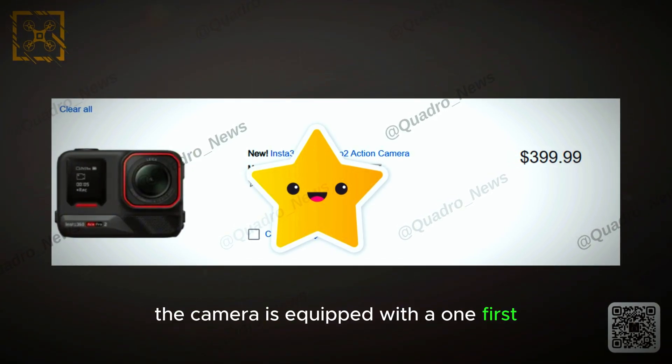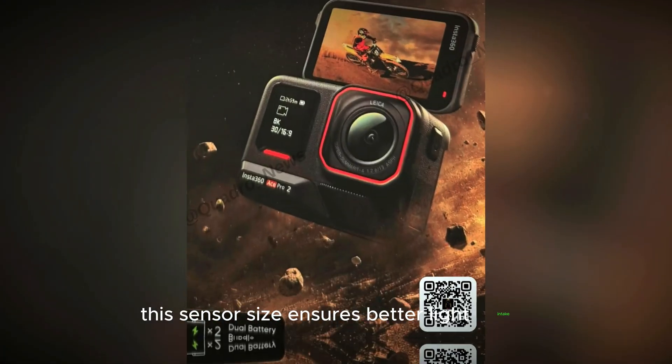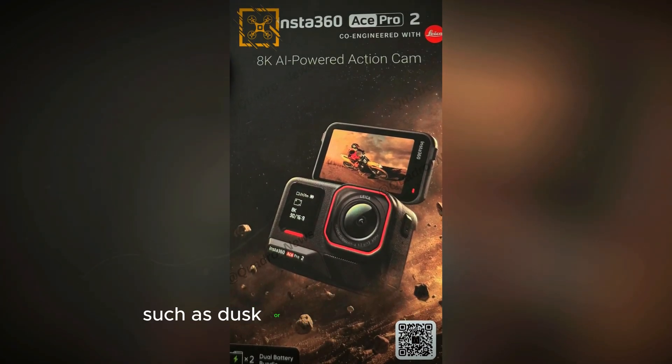The camera is equipped with a 1/1.3-inch image sensor, which is one of the largest in its class. This sensor size ensures better light intake, contributing to improved performance in challenging lighting conditions, such as dusk or indoors.